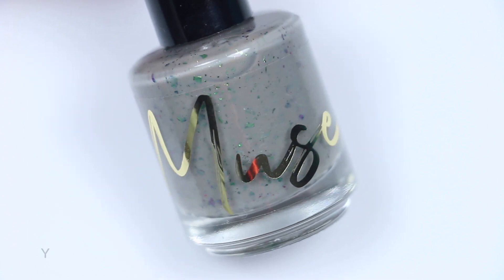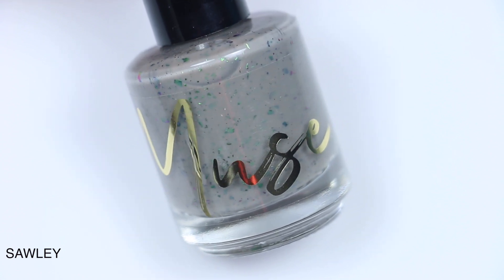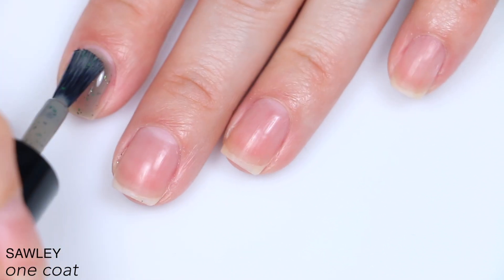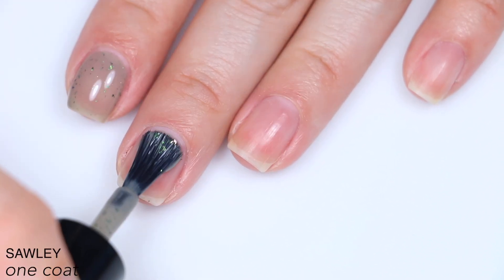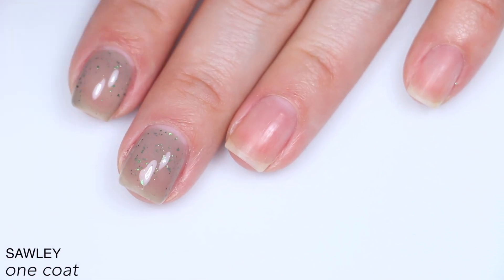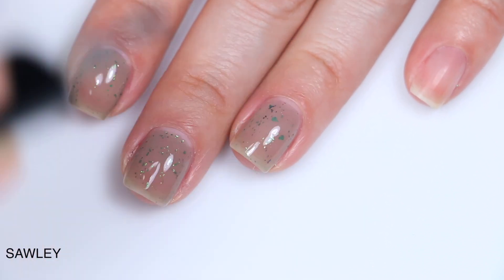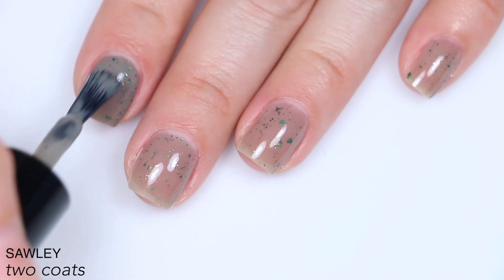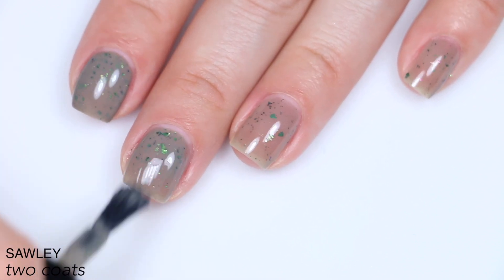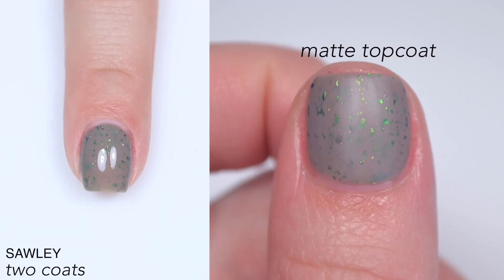The next polish is called Solly and this is described as a taupe gray crelly with green silver multi-chrome flakies. It's a little bit sheer on the first coat, but not terrible. The bases are getting darker from here on out, so they'll be a little bit easier to build up. I think this has a good balance of base color and flakies — it builds up in two coats, but you don't lose those flakies completely. I do wish I had done three coats though, looking back at my footage — just to cover up a little bit of overall sheerness. So that is two coats of Solly.